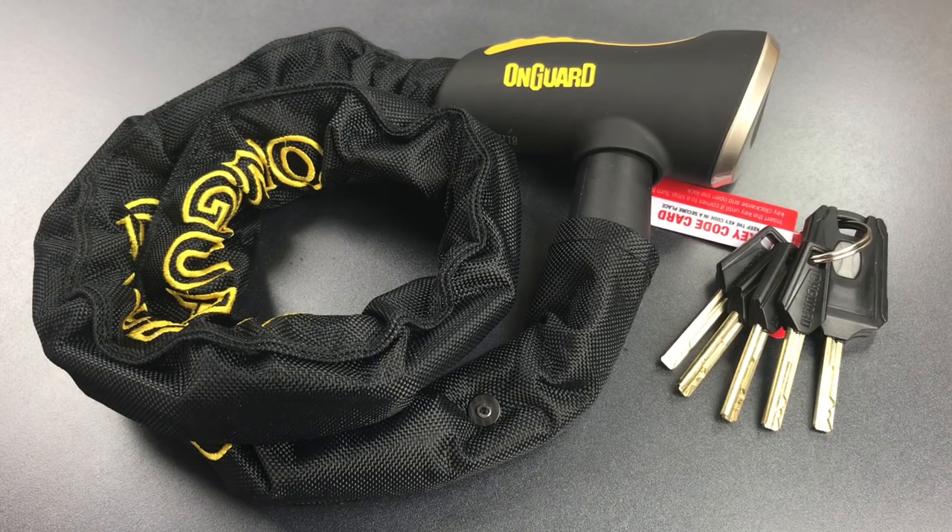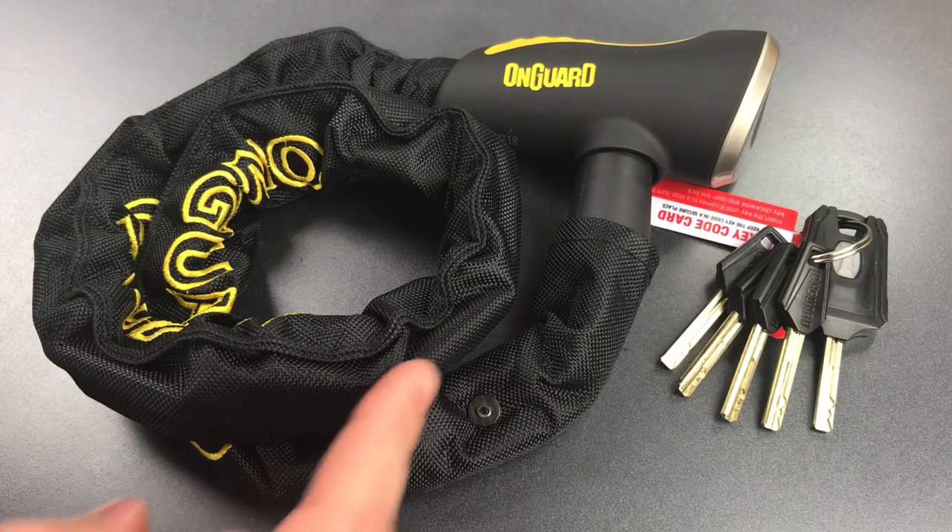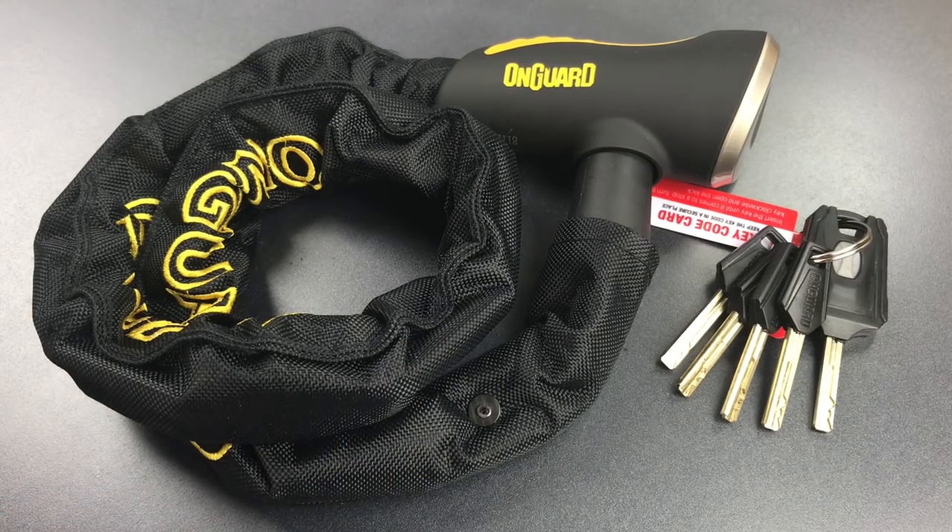This is the Lockpicking Lawyer, and today we are revisiting the On Guard Mastiff Bicycle Chain Lock. Yesterday, in video number 680, I discussed and demonstrated what it takes to pick this lock open. If you're interested in seeing that, I'll leave a link to it in the description below.